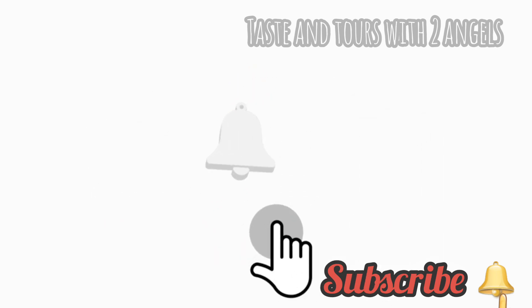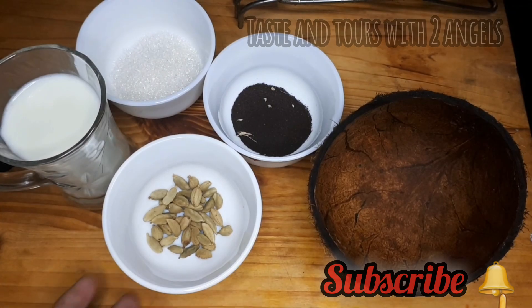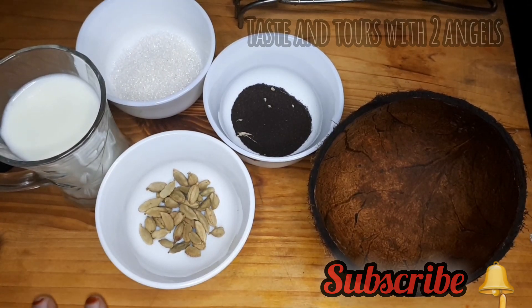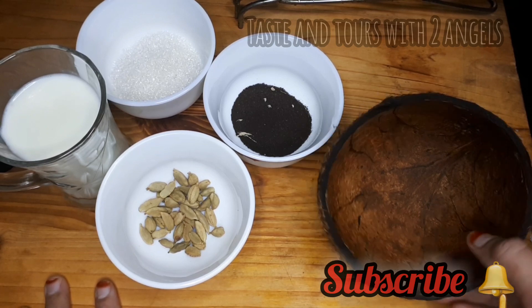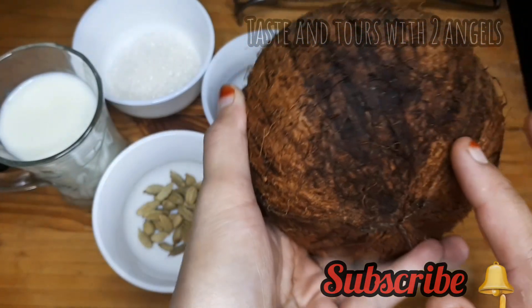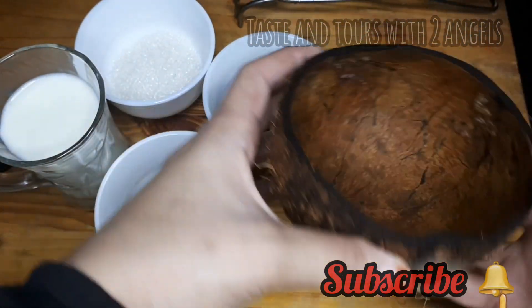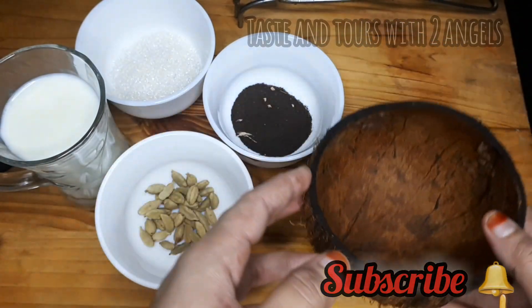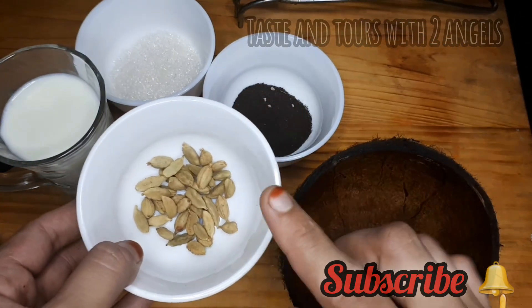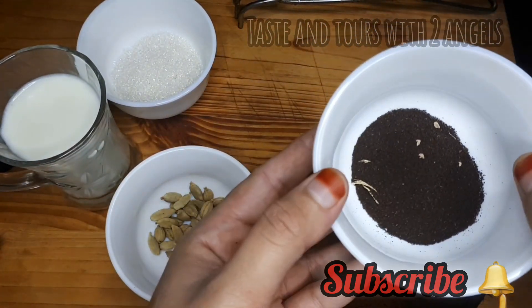I am going to add the recipe. I will add other ingredients to it and mix them in a little more. I'll mix it.